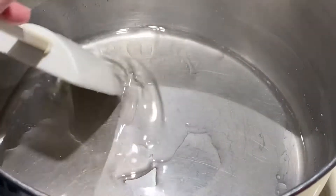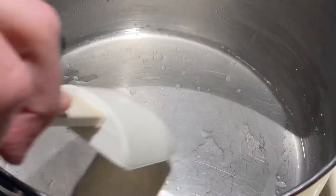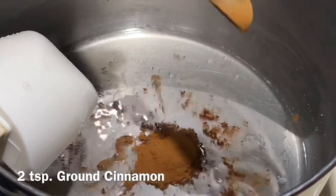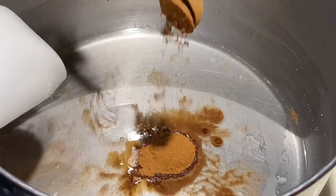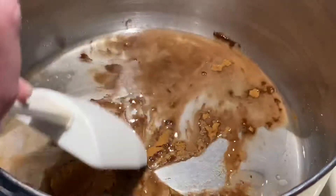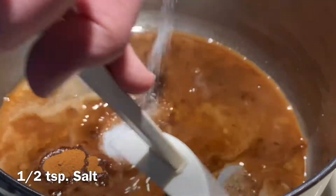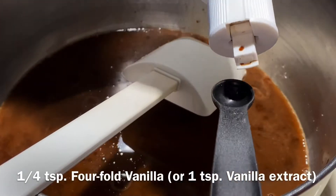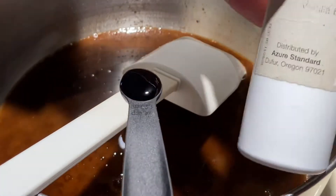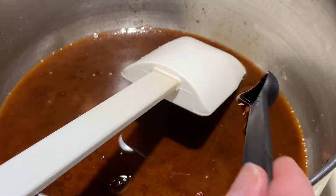You can see that the sweetener has melted — it's all clear with no granules left. Now we will add two teaspoons of cinnamon, a half teaspoon of salt, and one-quarter teaspoon of four-fold vanilla. If you have regular vanilla extract, just use one teaspoon.